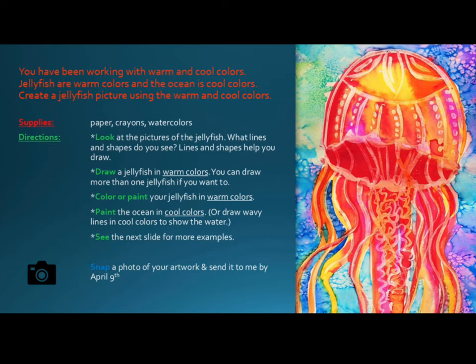For this project you will need to gather some supplies. You will need paper, crayons, or watercolors.